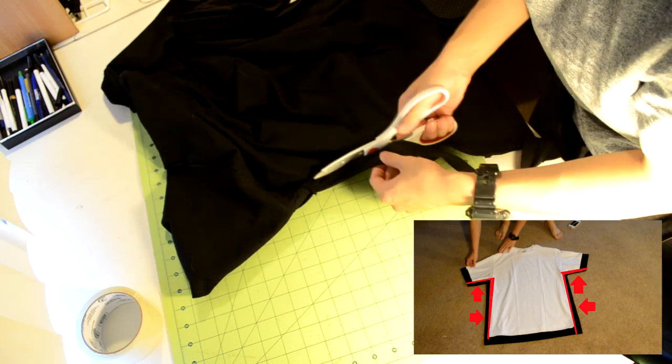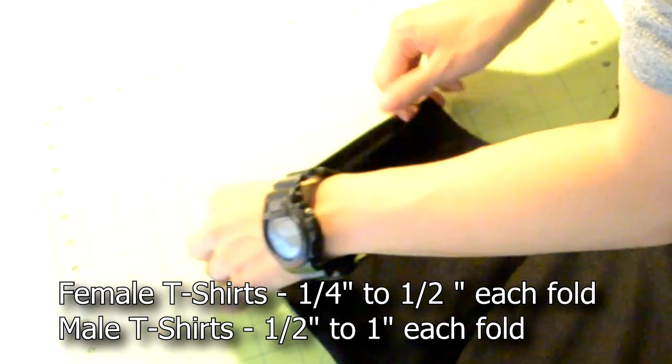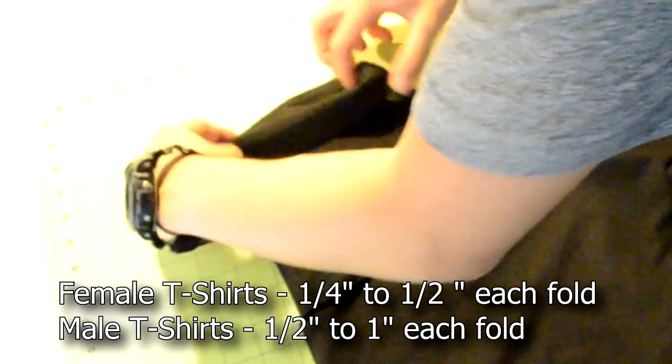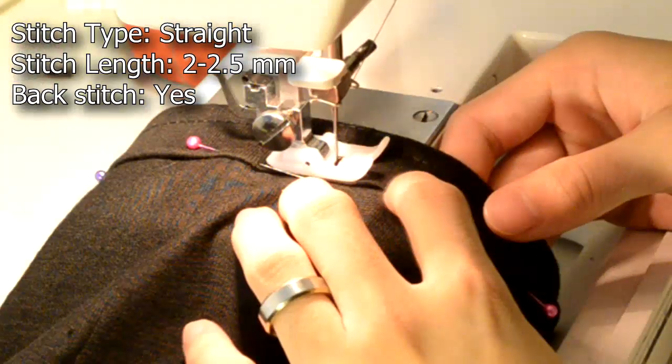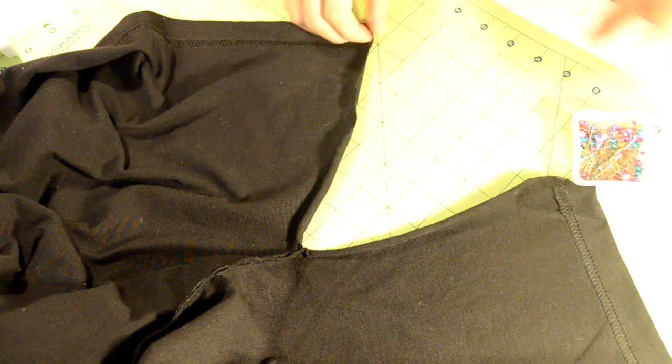Afterwards, you want to cut off all the excess material. Be sure to not cut off the seam we just stitched. Now we're going to hem the sleeves. All you need to do is double fold them about an inch each, then pin it into place. Proceed to straight stitch along the fold.